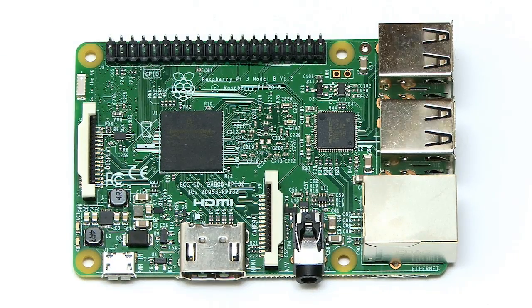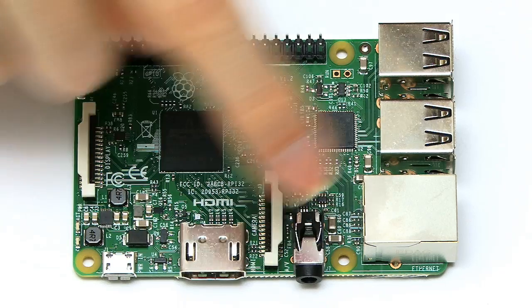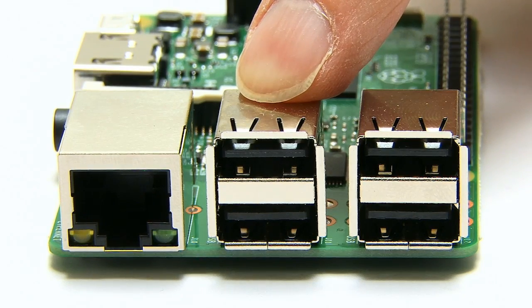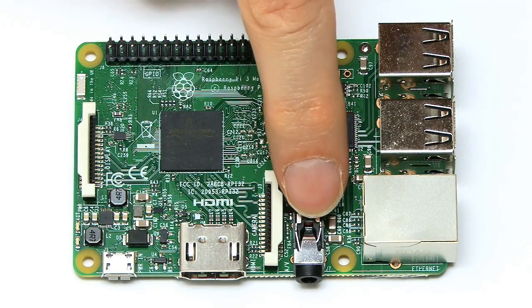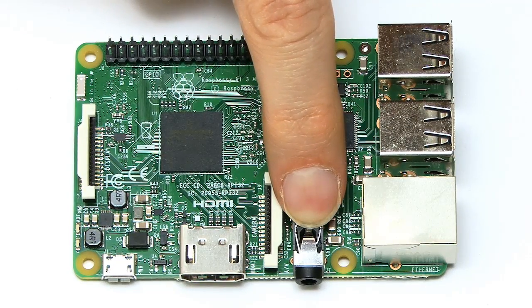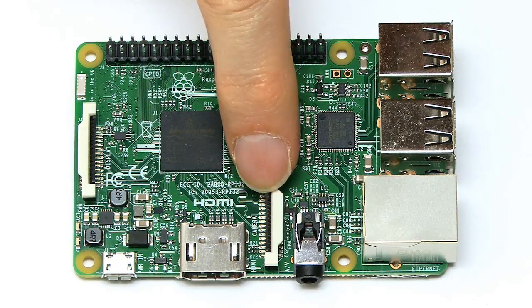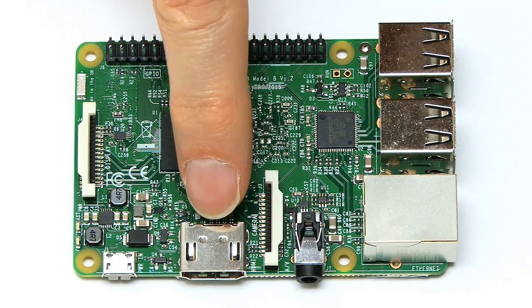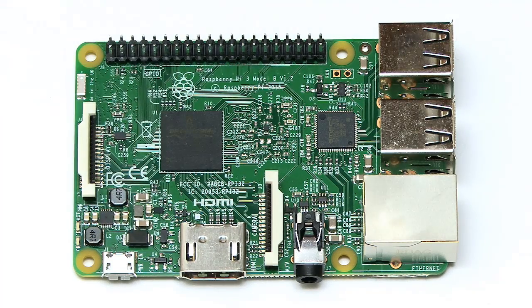The board layout is fairly familiar. On this edge we've got the four USB 2 ports and our 100-megabit Ethernet. We've got our 3.5mm socket for composite video and audio. We've still got a camera connector in the same place, a full-size HDMI connector for a monitor, and a micro USB 2 connector for power.